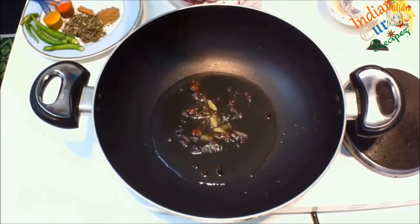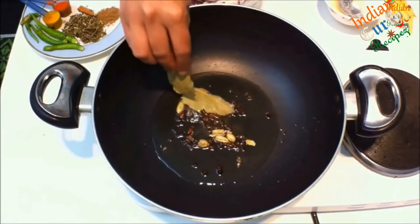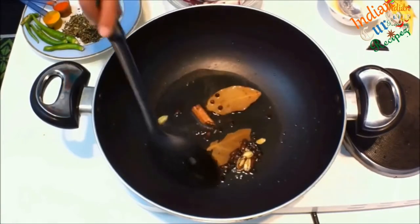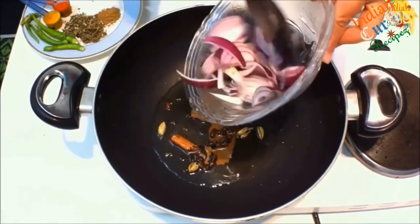Add 6 cardamom crushed with skin, 2 bay leaves, 1 inch cinnamon stick, and 1 medium sliced onion. To avoid bits and bobs in your mouth, you can infuse the spices in the oil and then take the spices out.